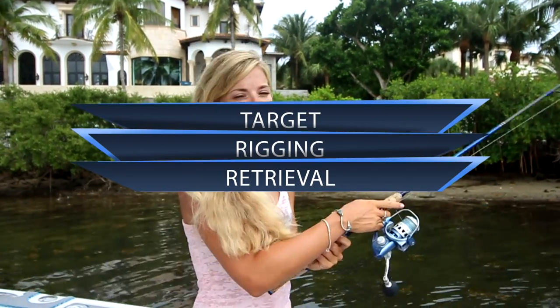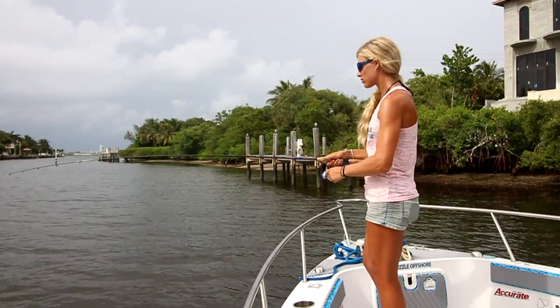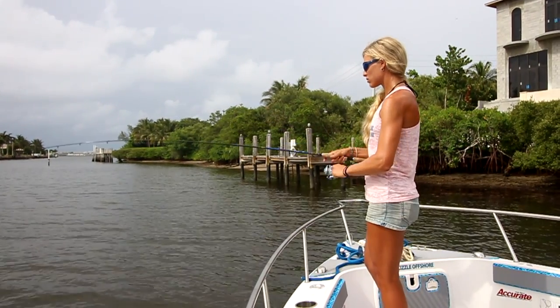Personally, I like to target snook, jacks and tarpon with this lure. Up north, this bait is dynamite for catching summer flounder, fluke and striped bass. It's ideal when fishing the entire water column, especially when paused intermittently.